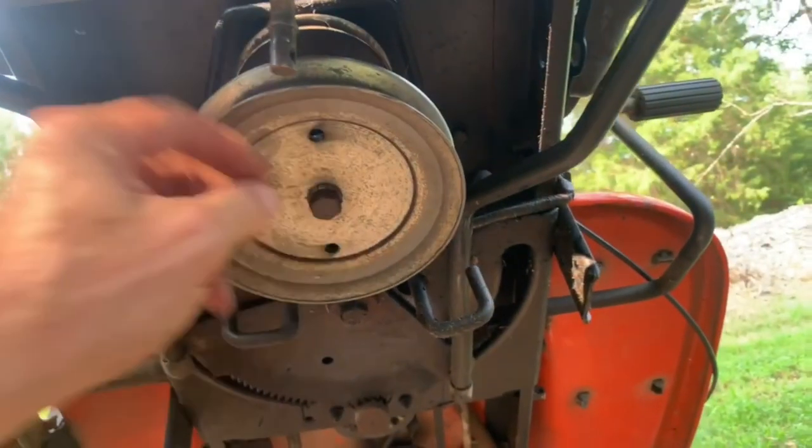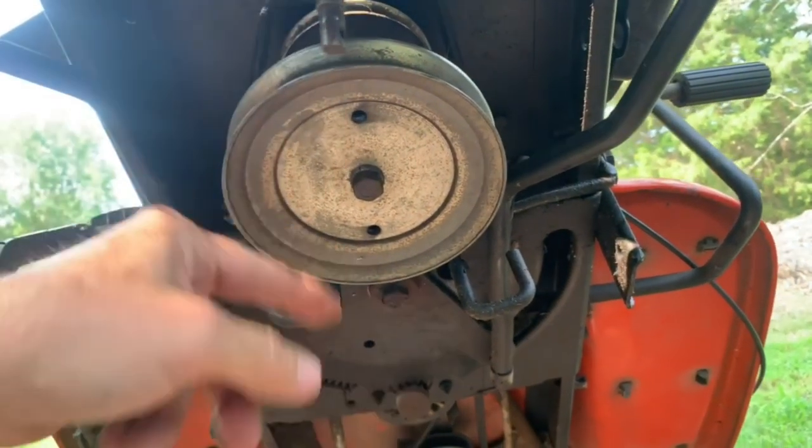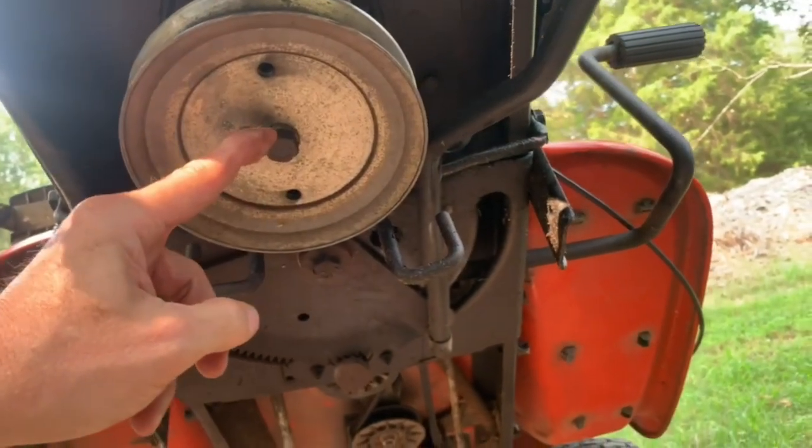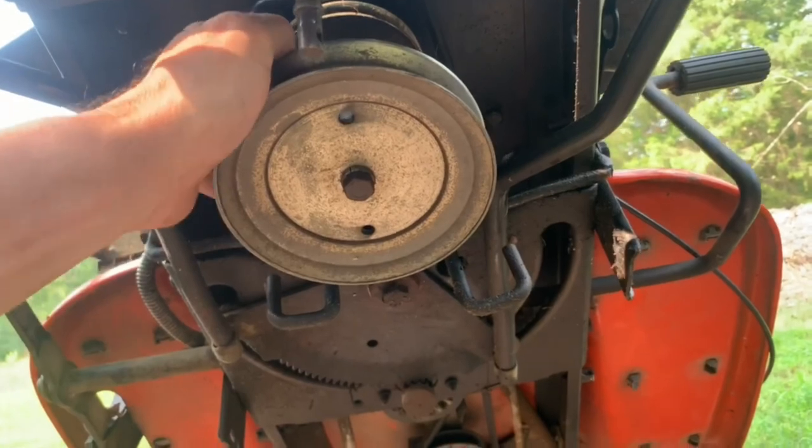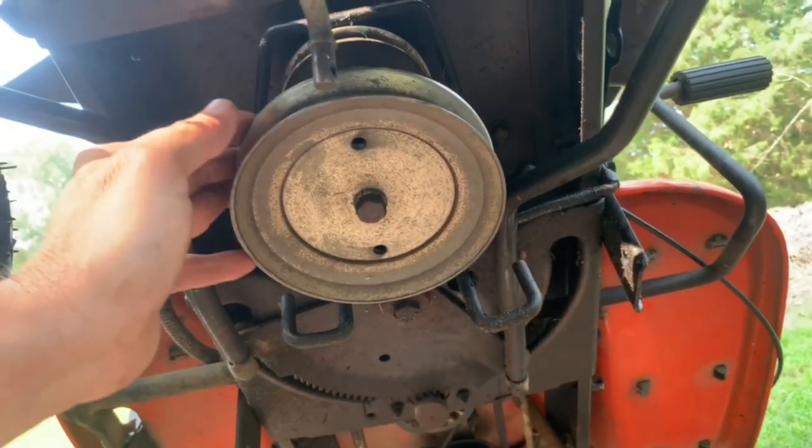This pulley here is going to have to come off because there's not enough slack to get the belt around it. It's just a 5/8 socket, so I'm going to remove it and then the belt should come off real easy.